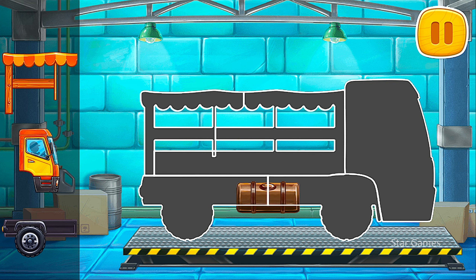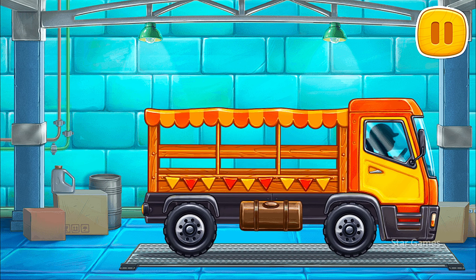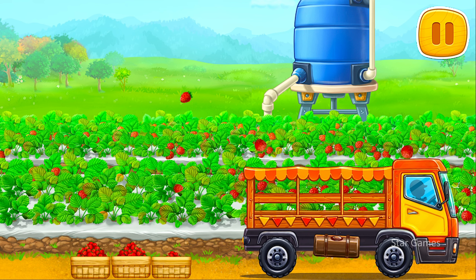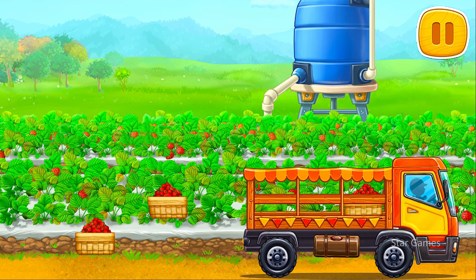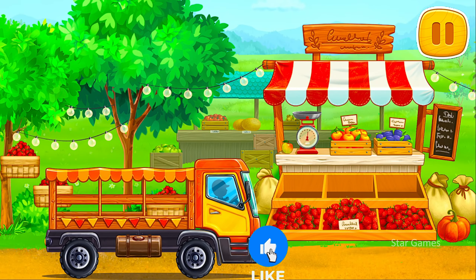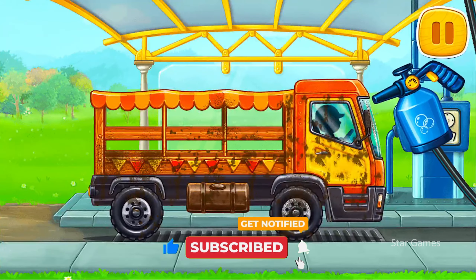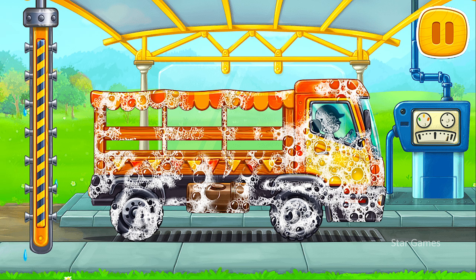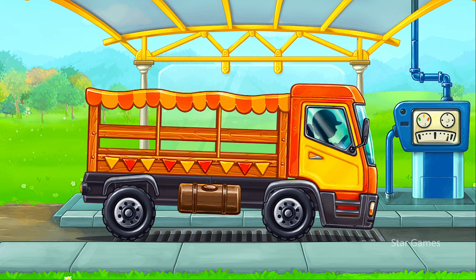First, let's assemble a market truck. Amazing! Let's collect the ripe berries and bring them to Farmer's Market. We did a great job! The berries we've grown are big and sweet. We need to wash the market truck. Done! Let's do it!